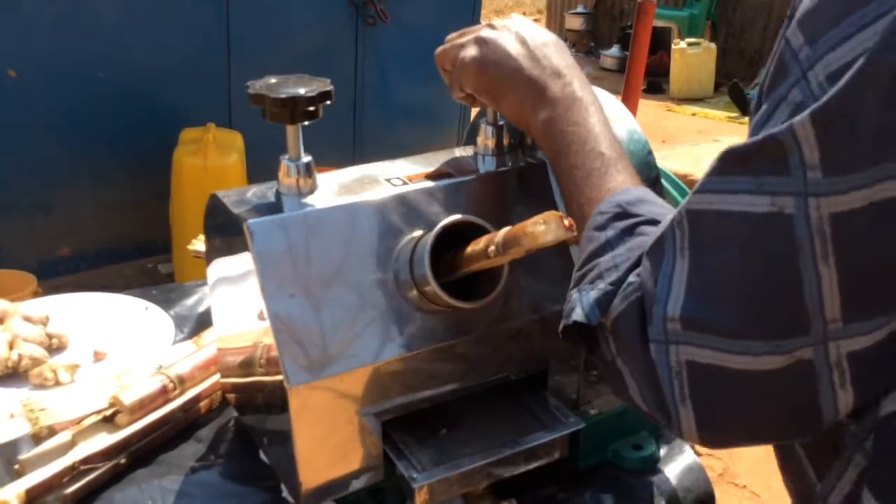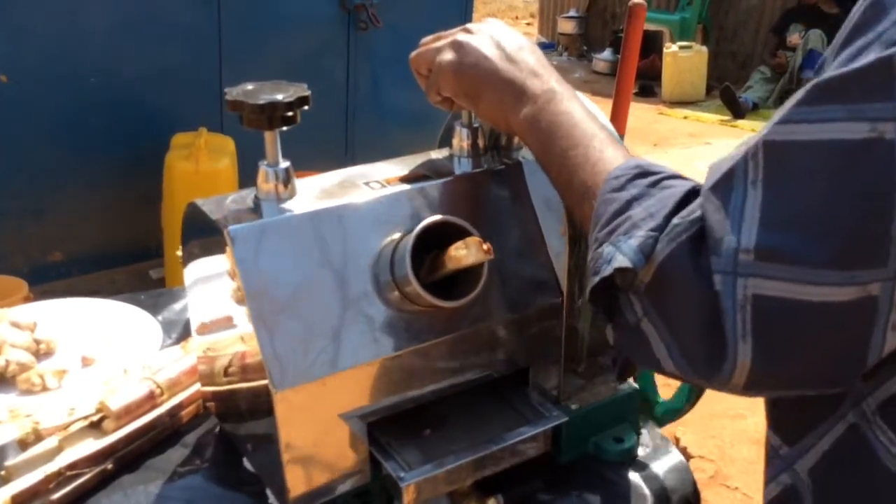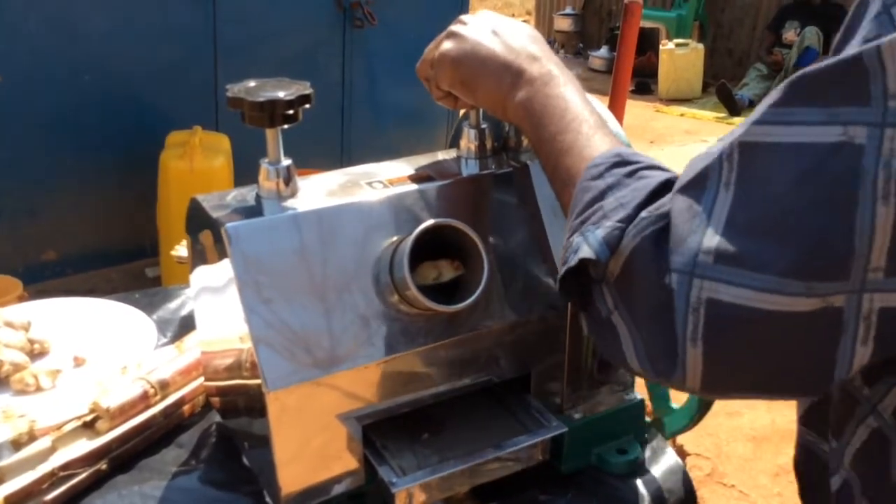In the video you can see I'm trying to crush the sugarcane — the juicer is helping me to crush it.